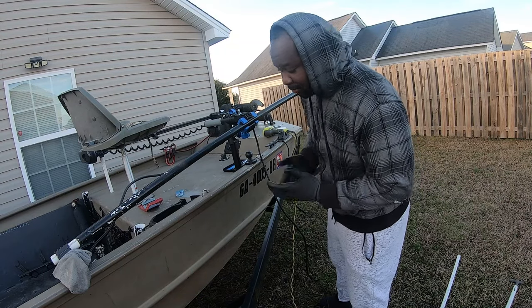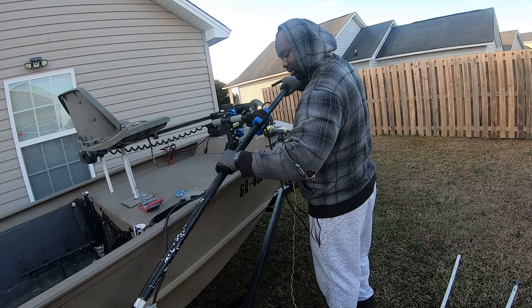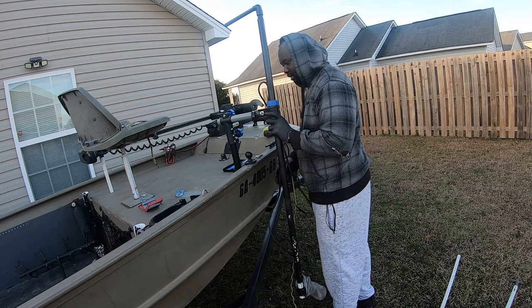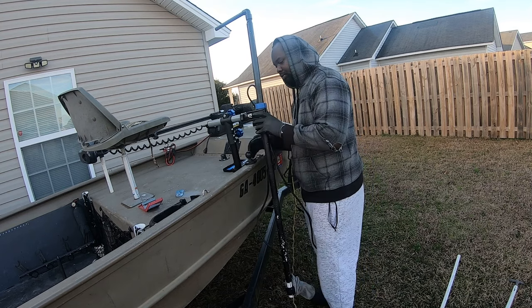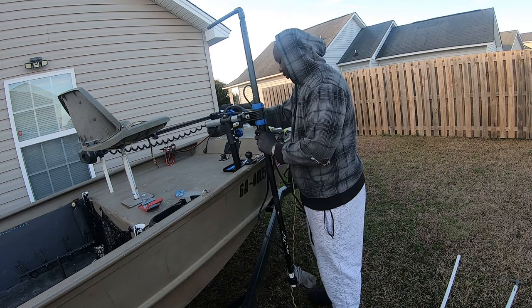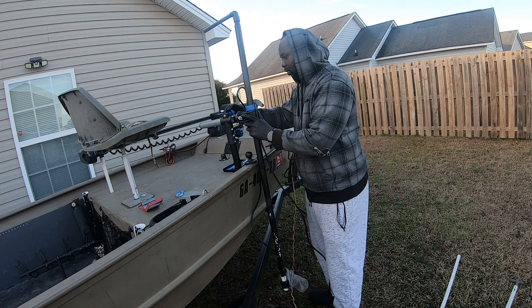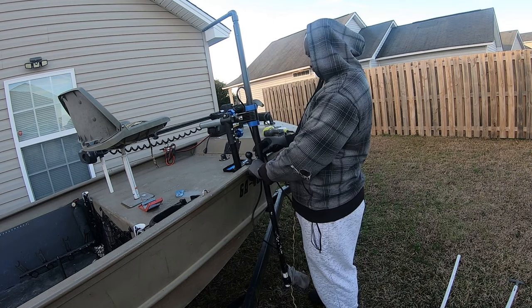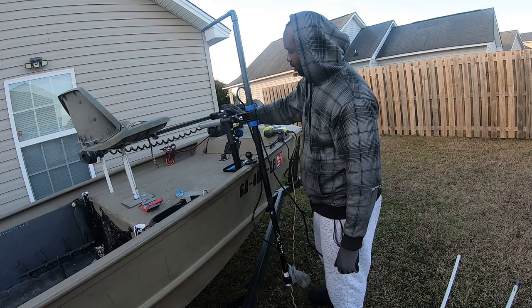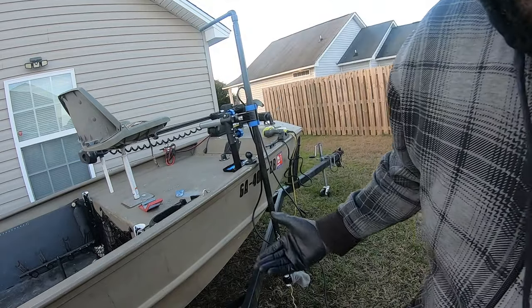So now y'all get the concept. When I'm ready to put it in the water, just pull it out — just like that. Push it a little more, make sure you get it nice and level. Just tighten it on in — now everything is locked in and secure.